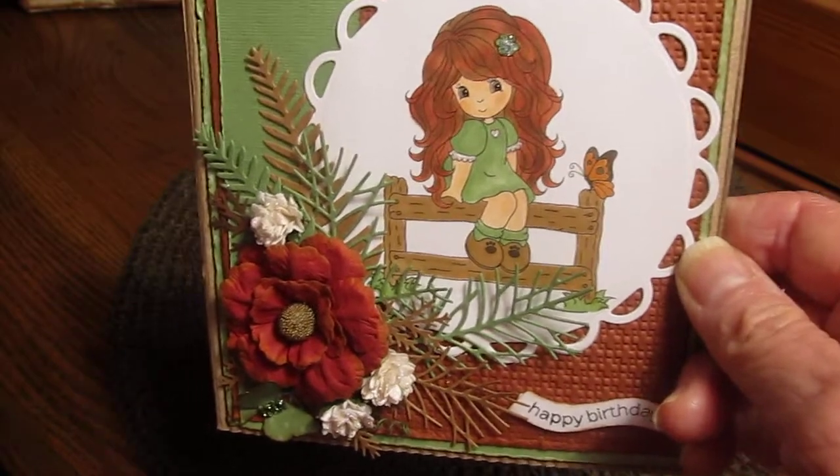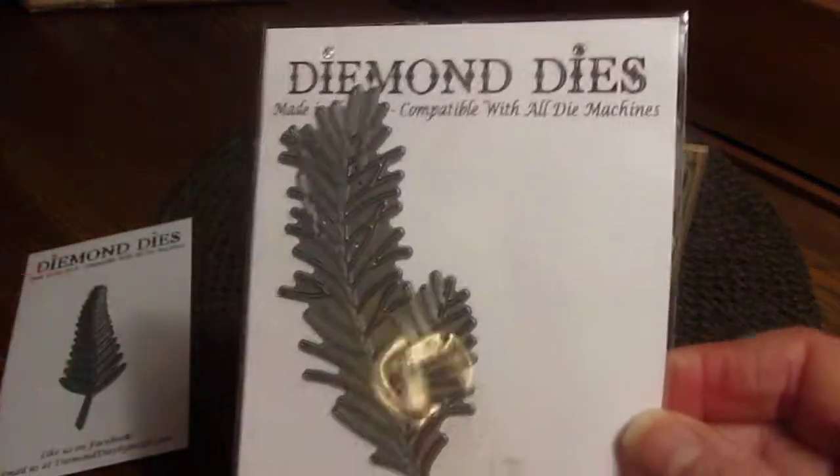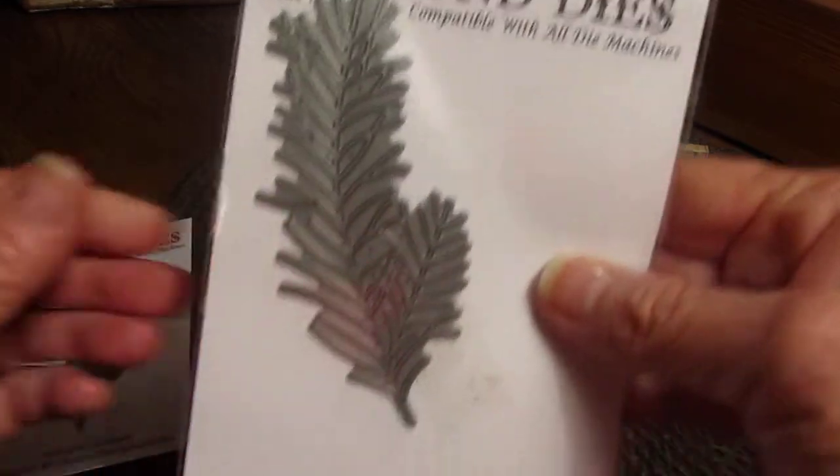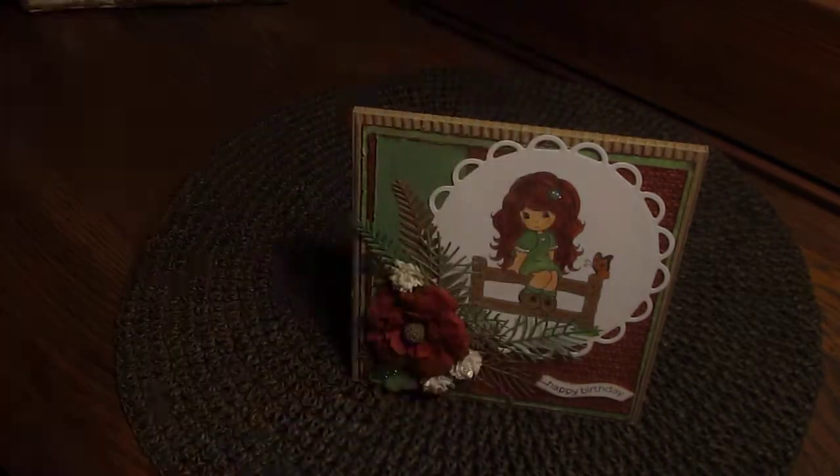Then I used the fern die and the pine branch die from Diamond Dies. That is the pine branch die, and this is the fern leaf die. I love them.